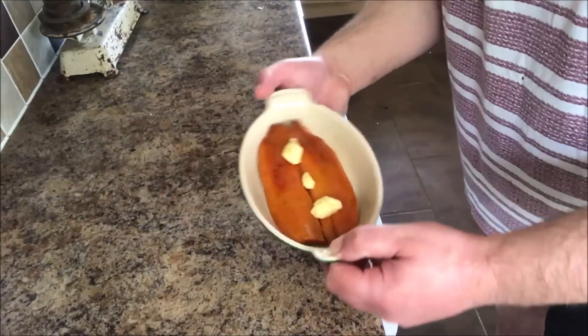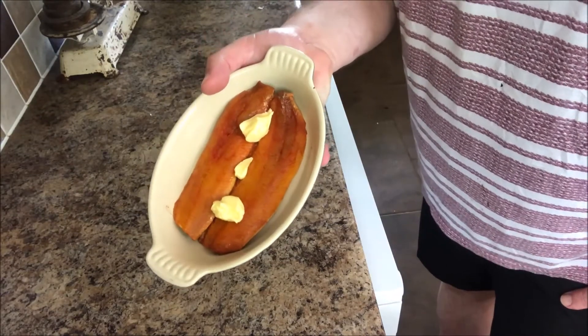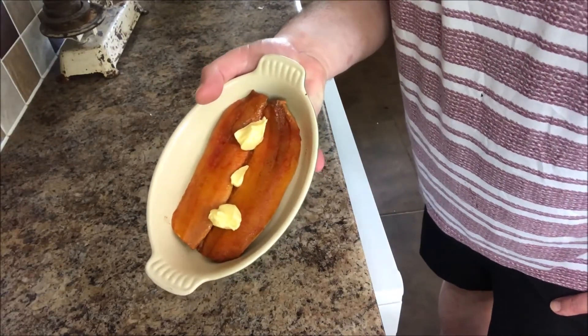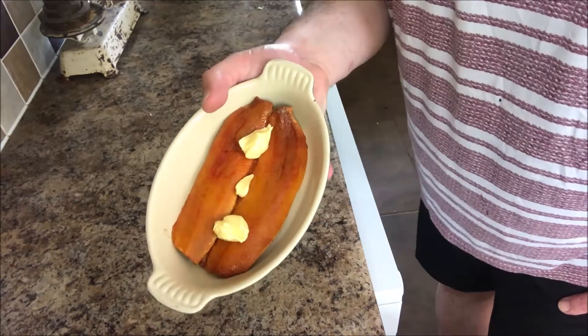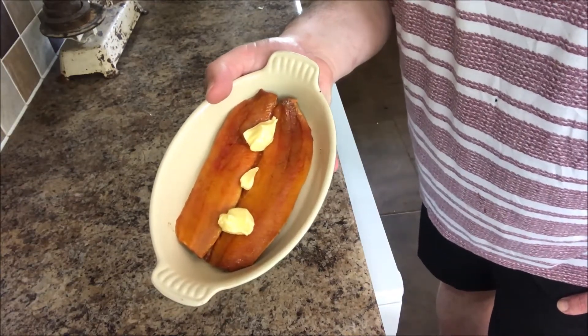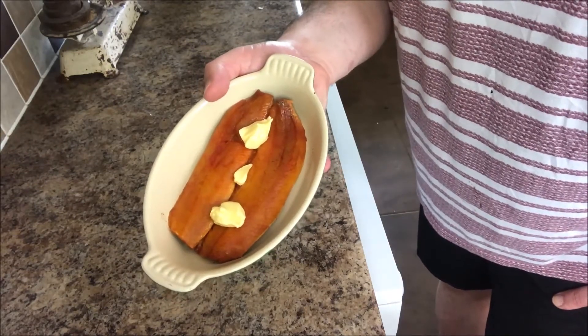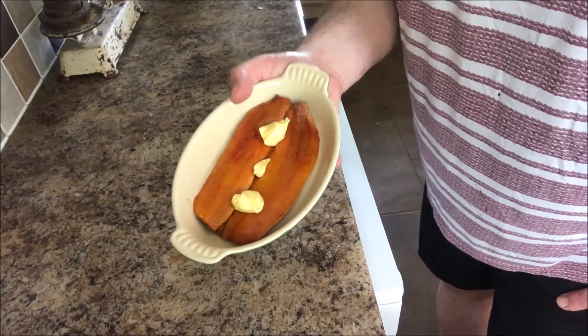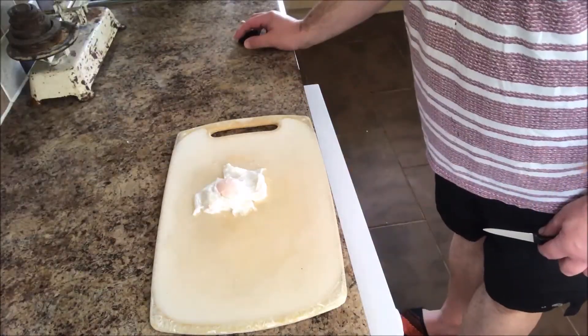I've got some kippers here — pin-boned kippers, a double fillet. I got these from Hells and More, which are the fishmongers we use in Medway. They're doing home deliveries at the moment — any order over about fifteen quid and they deliver to your house for free. I got some kippers yesterday and I'm going to pop these in the oven. They're going to go with my poached egg.